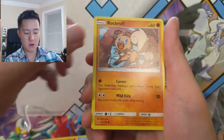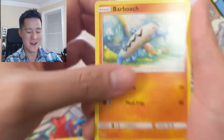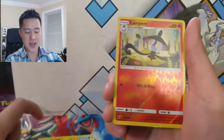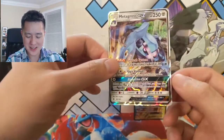Machoke, Clefairy, Rockruff — pretty cute — Barboach, this is like one of the most boring looking Pokemon. Oh, that Geodude looks pretty cool, the floating rock one. Fletchling, a Lampent for the reverse, and then oh — Metagross GX! Very nice. We've been doing good in the last bunch of openings.